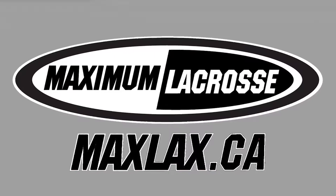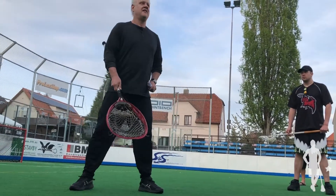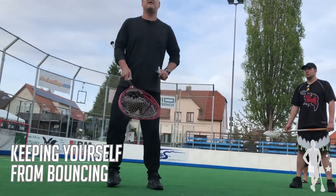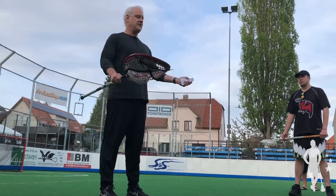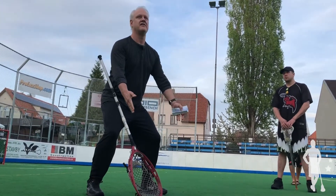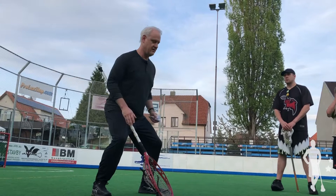This is the thing I'm noticing with goalies at every level — they're bouncing. That's your nerves, right? You're up and you're down, up and down. They're down to their knees basically. I call it every down motion you putting roots in the ground, because as soon as I go down, I can't go lateral.